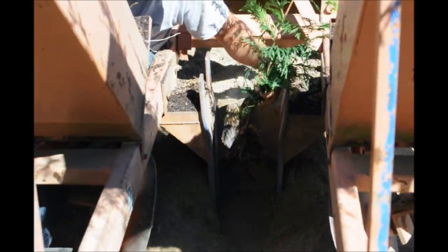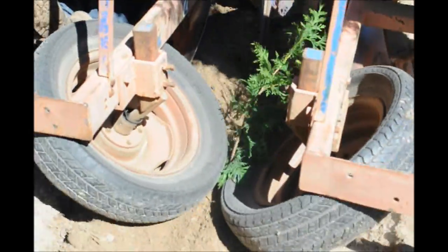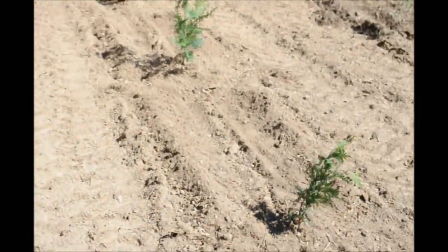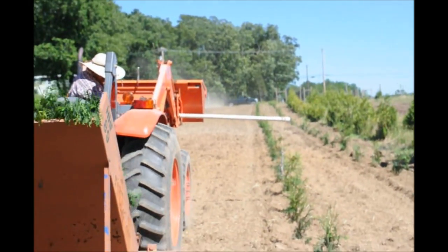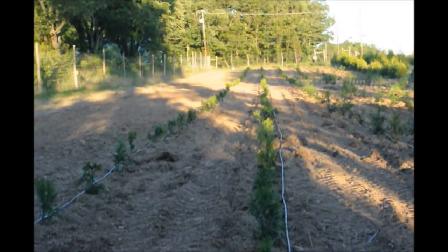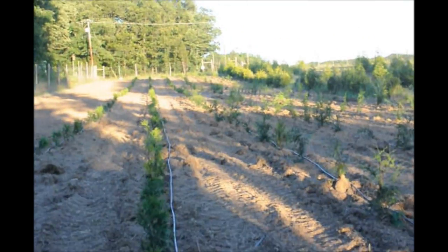We just water them after we dig them and keep them under a drip tape. This is the field after planting and drip tape is installed.